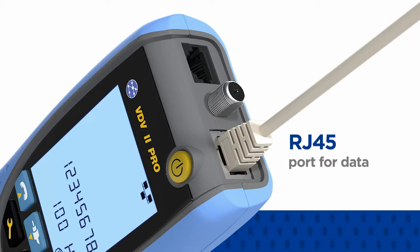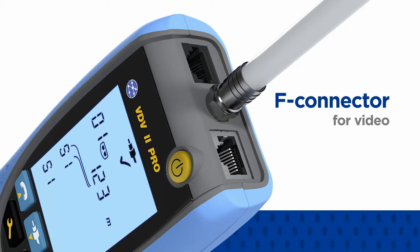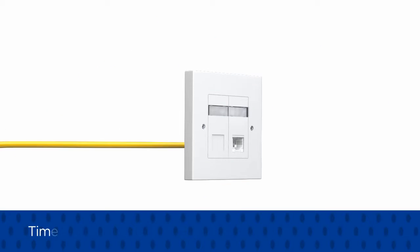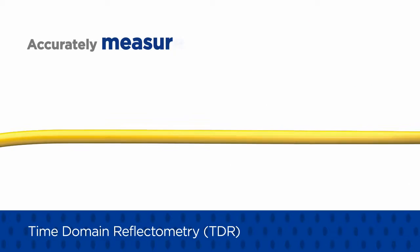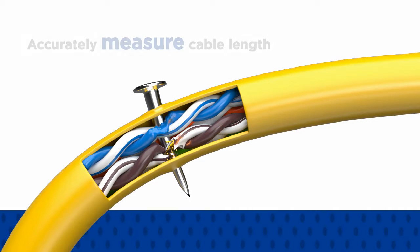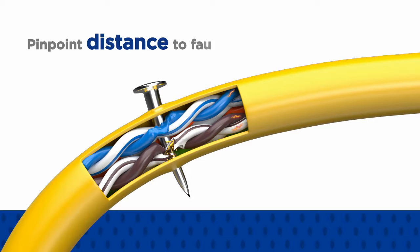An F connector is included for video. The Pro model utilizes time domain reflectometry, or TDR, to accurately measure cable length and pinpoint distance to faults such as open and short circuits caused by damage to the cabling during and after installation.